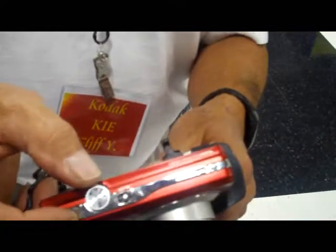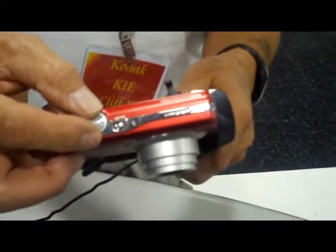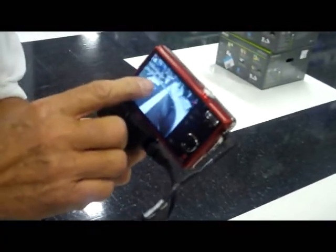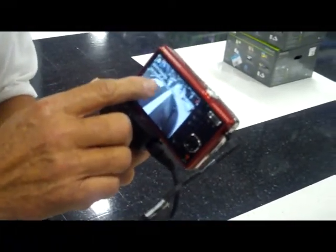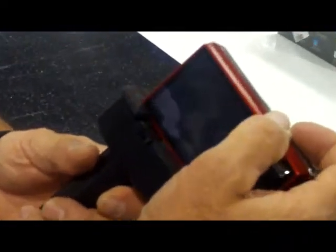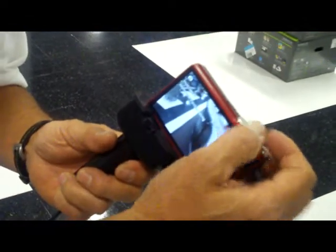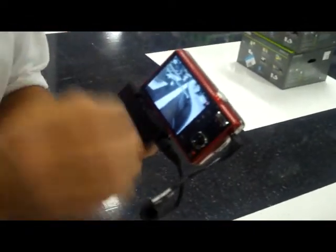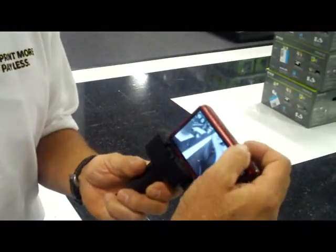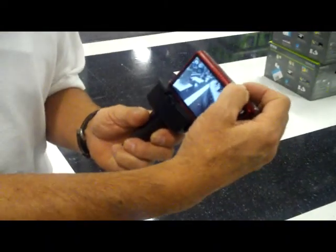We have all these functions on the main dial on the top here. As you select these functions, you'll notice on the second and third line you'll see all the explanation as far as the function mode. As you can see, this has video and smart capture, which is our new feature for general picture taking. It does the adjusting and focusing, color and brightness all in one and always gives you a good picture.